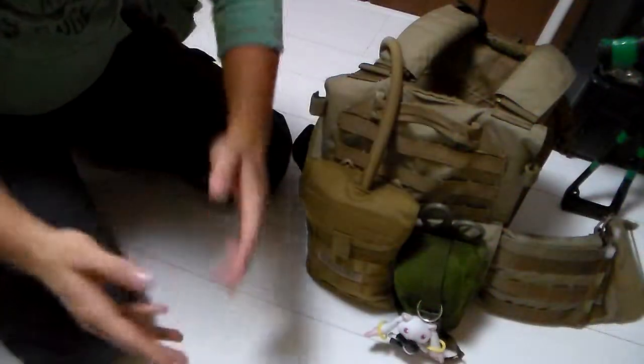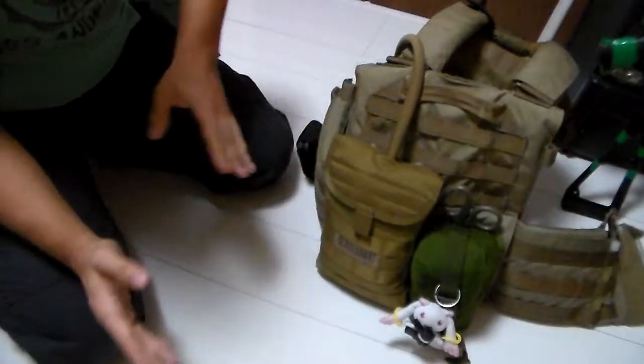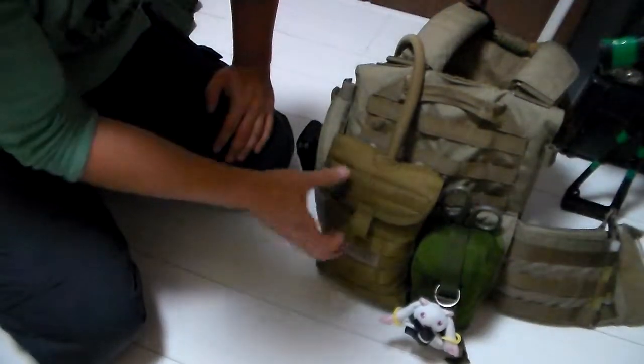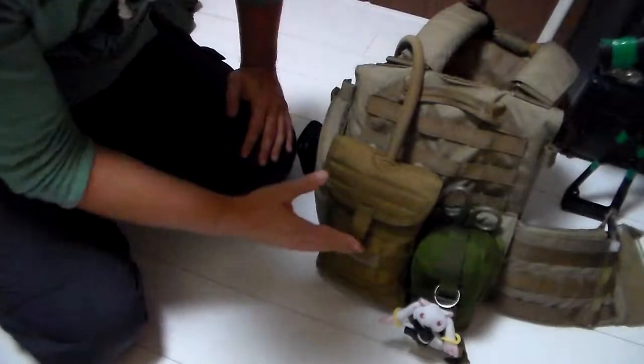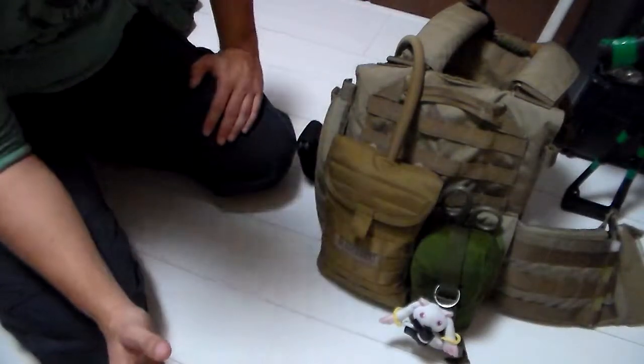Hey everyone, TheGoodSirNight here. I'm gonna do a real quick review on the Blackhawk side hydration pouch. The side hydration pouch is a small 40ml hydration pouch, so it's smaller than your standard 70 or 100. It's got a few quirks and a few problems, but it's pretty good all in all.